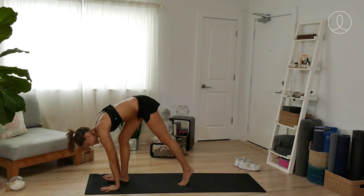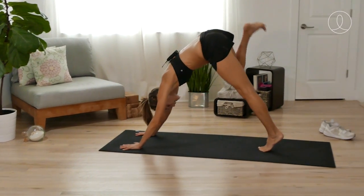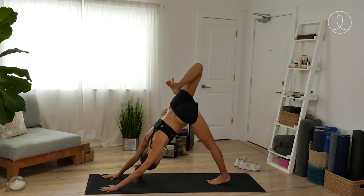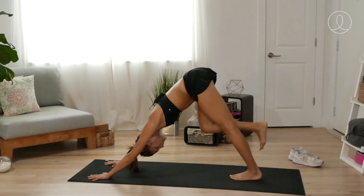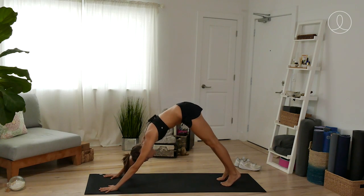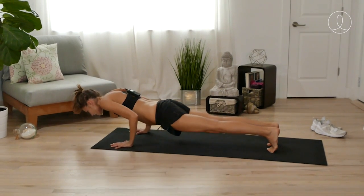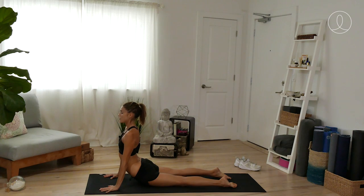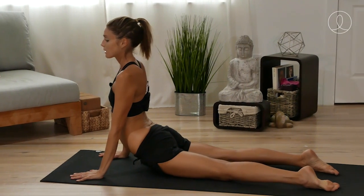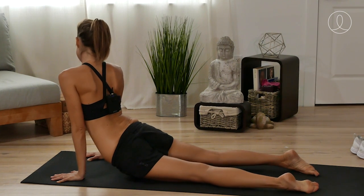Hands will come back down. Step the left foot back. Right leg high one more time, inhale. And lower the right foot down to downward facing dog. If you want to go through a vinyasa with me, shift forward to a plank and lower all the way down. Lift up here to a back bend — cobra or up dog. And then maybe even move the hips a little side to side for a nice little sway.